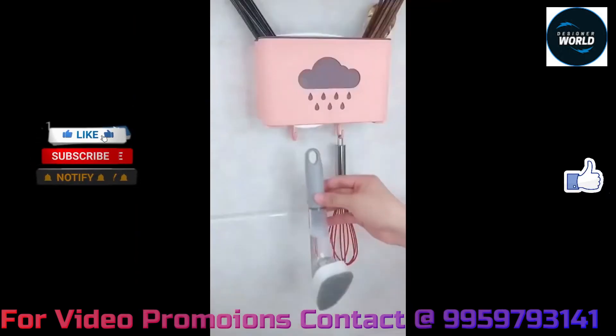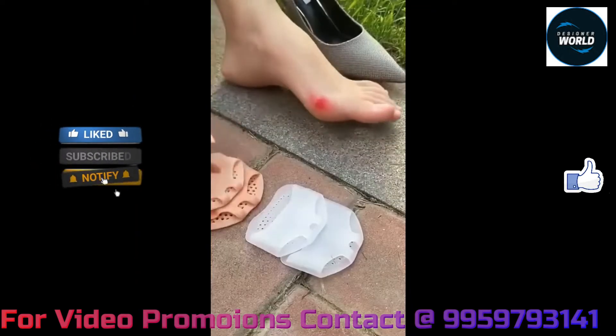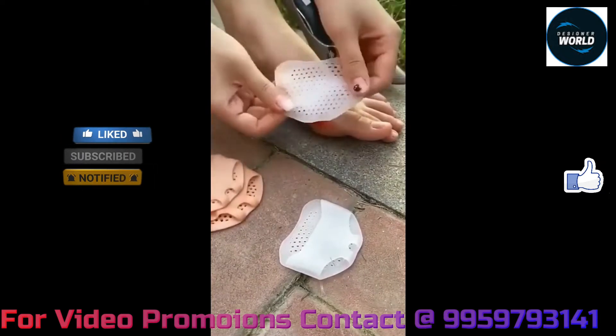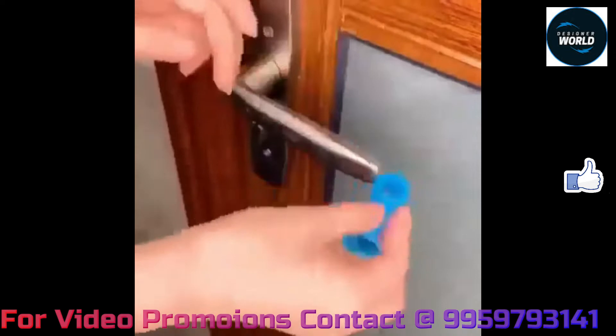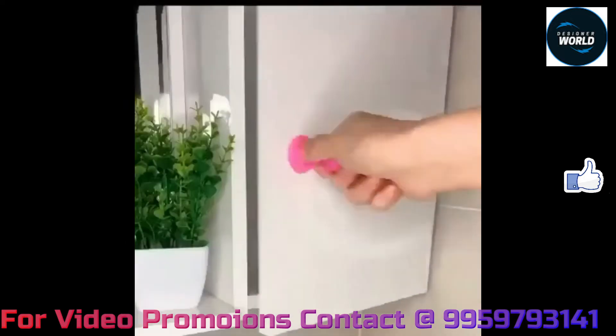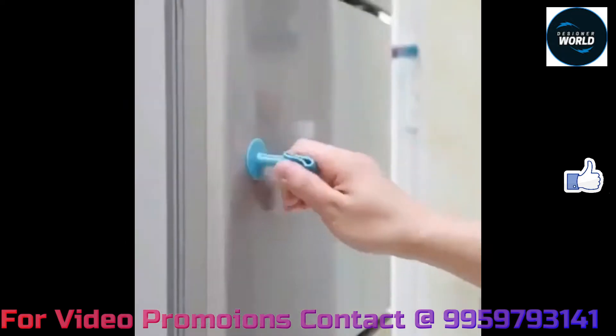Hi friends, welcome back to our channel. Today I am going to talk about gadgets like Amazon's top trending. This is why I am using gadgets in every day-to-day life — I am using Amazon's top trending products.